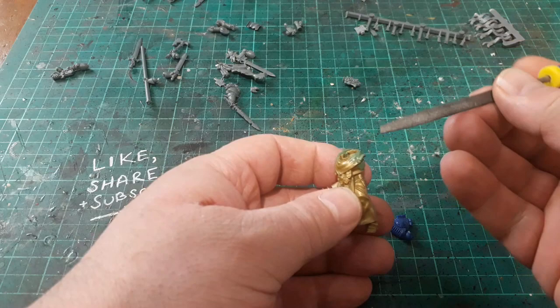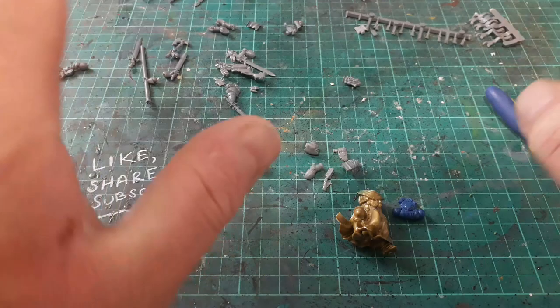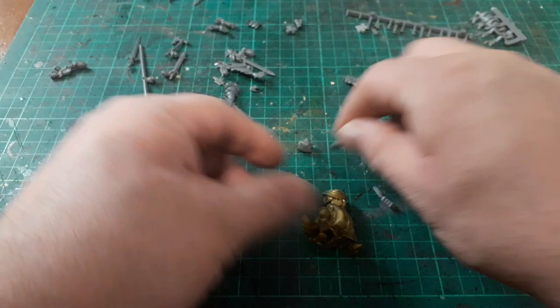Now that's all done we can get gluing - really the rest of this build is just straightforward gluing parts. Cleaned up a lot of the parts we need: his backpack's cleaned up, shoulder pads, holster, and the little lantern here - that's going to go on there. It's going to look quite smart.